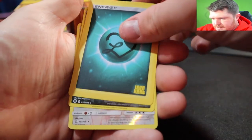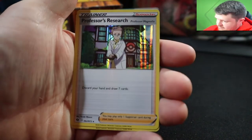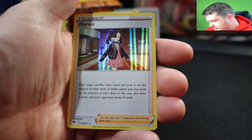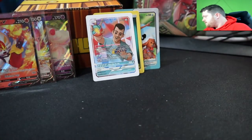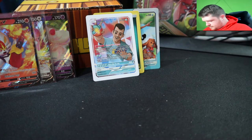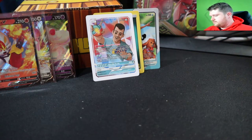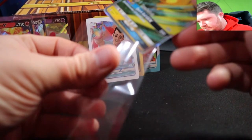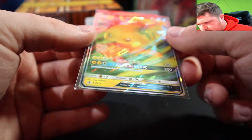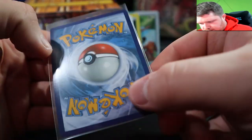The rest of the pack: reverse Obstagoon, Lickitung, Professor's Research, Hatterene — not the pro moment — Marion, Zygarde, Regirock. If you did watch the Chilling Rain elite trainer box opening, we got two alt arts of the birds — Zapdos and Articuno — which was crazy. If we could get the Moltres from some of these packs, that would be insane.